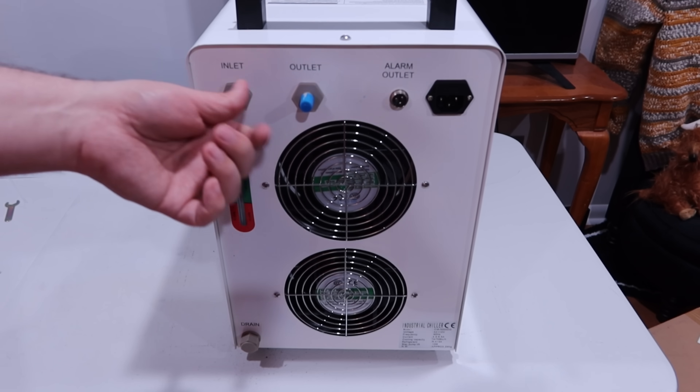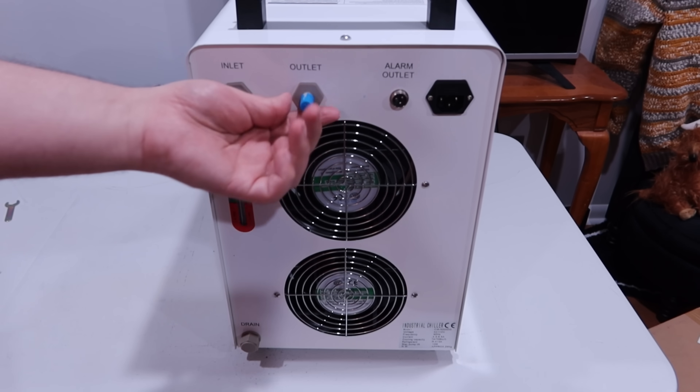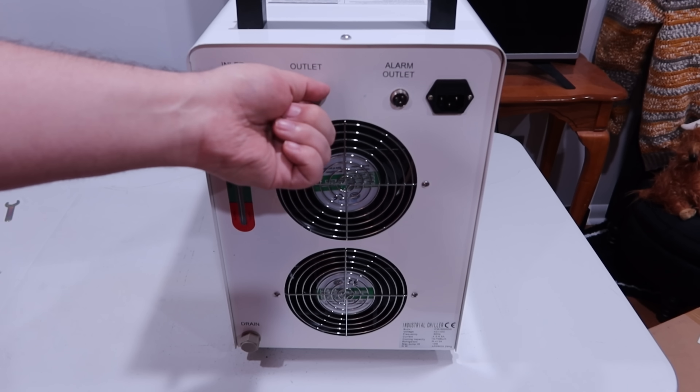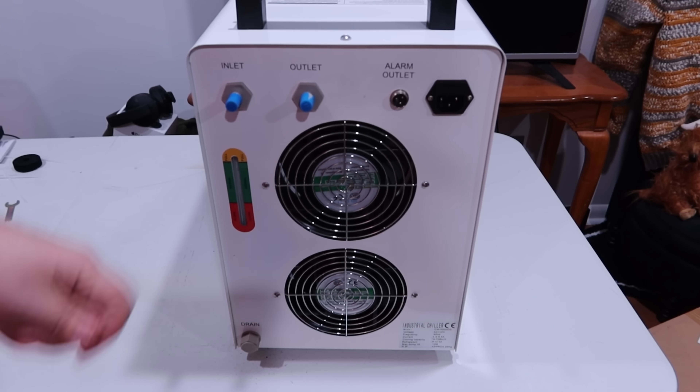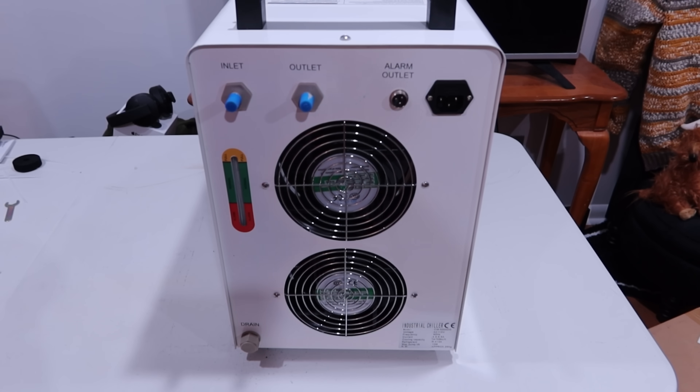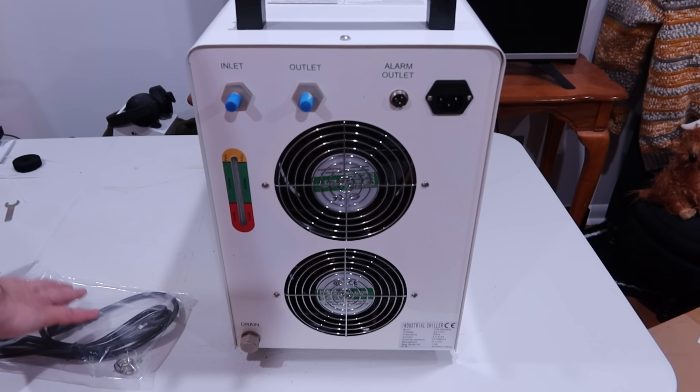The tubes will be with your CO2 laser — you'll put them on here. These have barbs, so you get that on there and those barbs keep it in place. You fill this up to however much it says in the manual, hook it up to your laser, run it for a few minutes, then turn on your laser and you should be good to go.